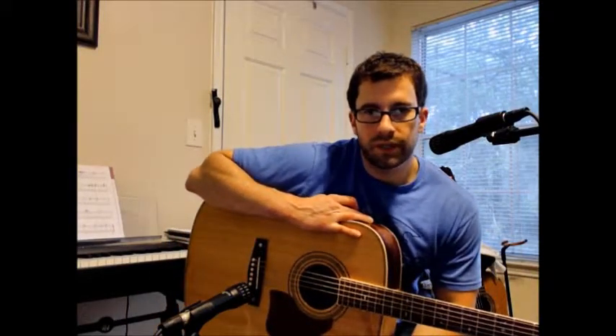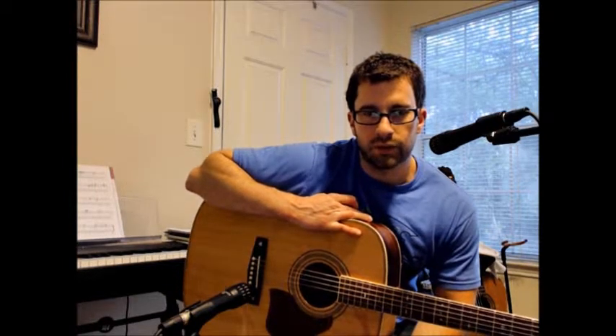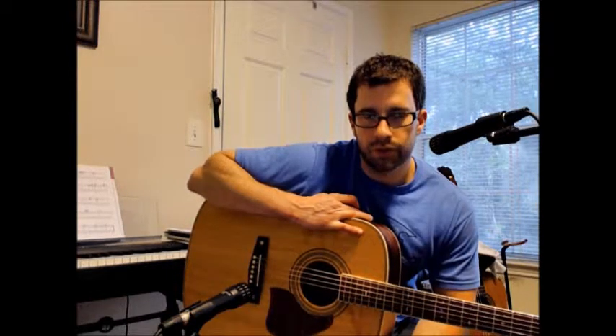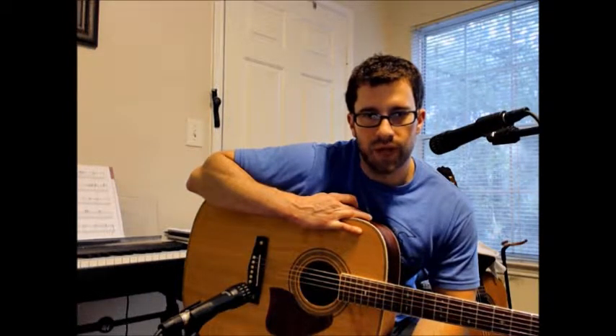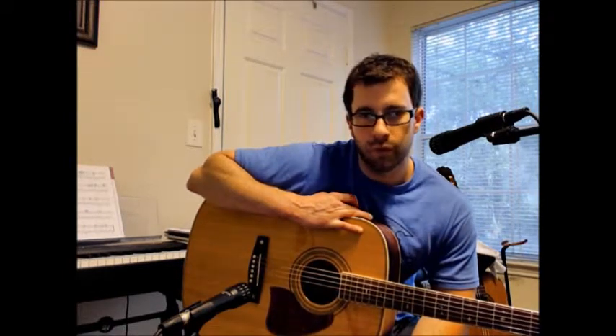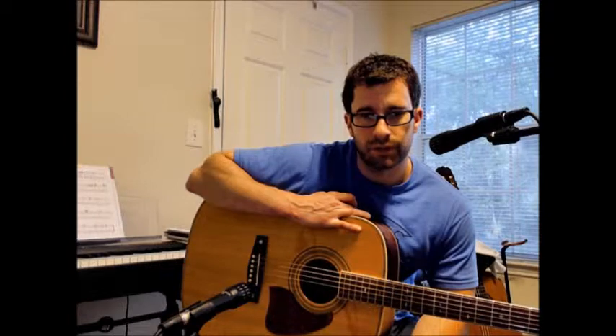What's up YouTubers, Josh here with ATX Guitar Lessons. This is going to be a lesson on triads — we're going to discuss what they are, how they fit on the guitar, and this is also going to help you understand how to switch from a major chord to a minor chord to a diminished chord or to an augmented chord. I'm going to zoom in on the guitar neck.